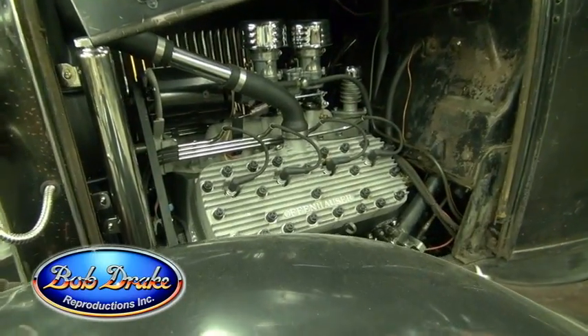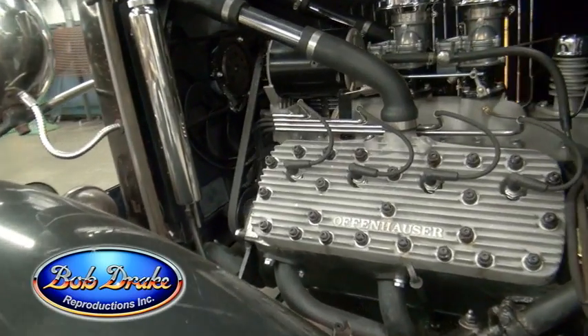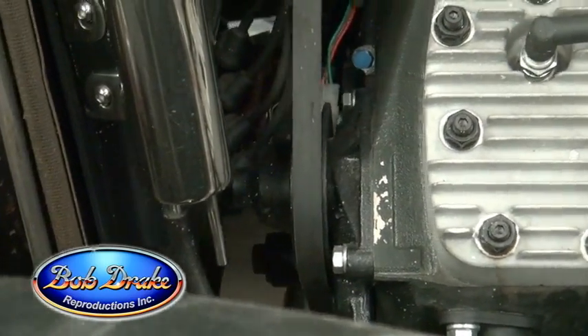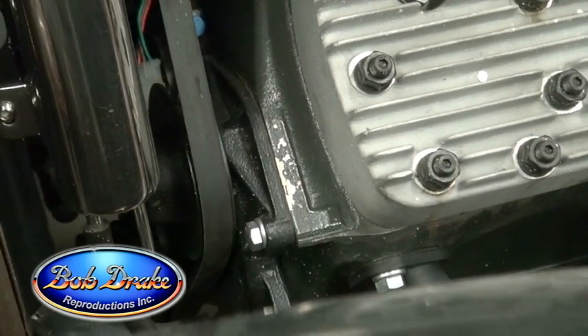The number one issue with the flathead Ford is: is it gonna overheat? We all know from the get-go, is it gonna overheat? Probably so. There are so many things involved with overheating, but I think 50% of it is the water pump. You've got to get that water through that radiator.